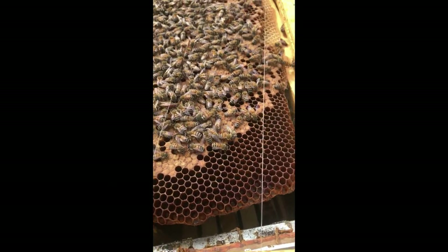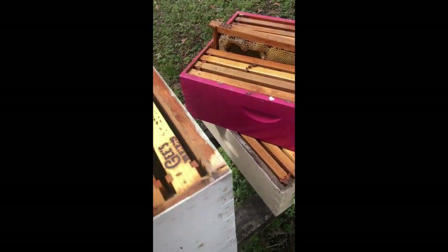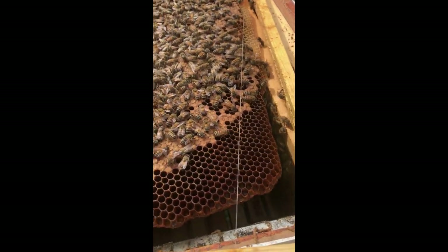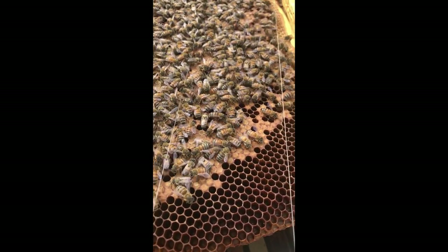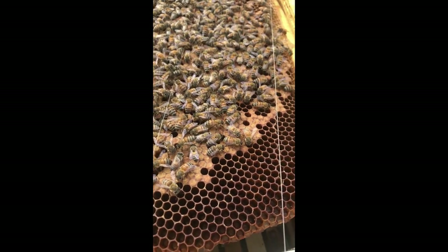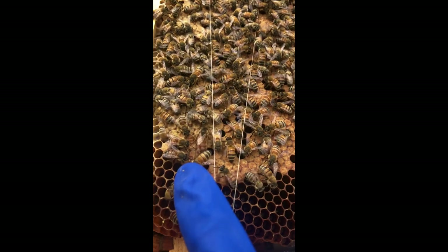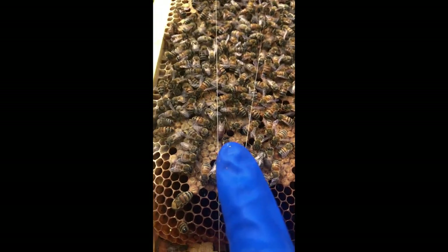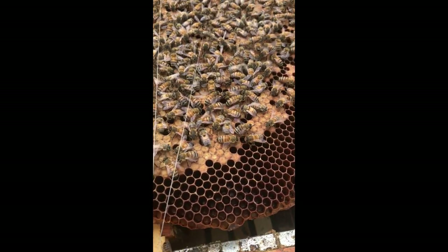Hey everybody, it's Mark with Geez Bees, and it is March 7th, 2024. I've just started pulling this box apart. I want you to see this - the girl's already laying. I saw her, there she is right there. I'm going to mark her from last year so I know she's an overwinter queen.